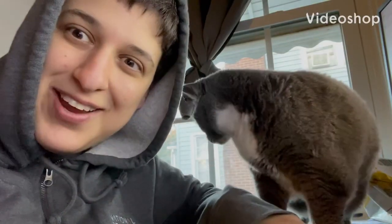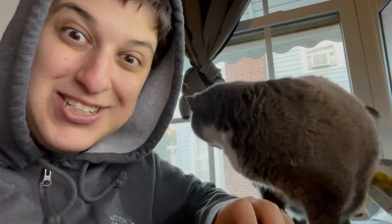Good morning. Shiba and I are here for another unboxing. She's all ready to go — she's a morning cat.